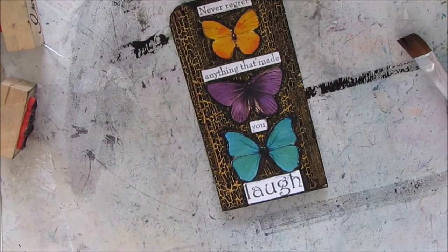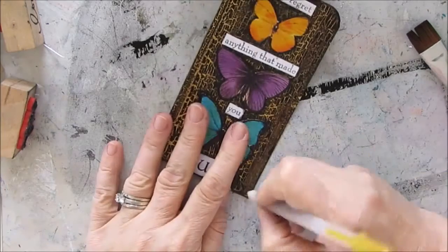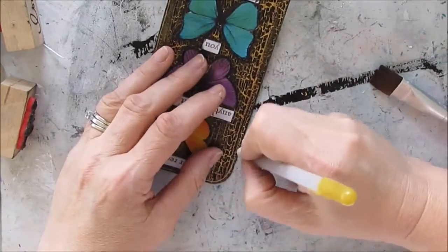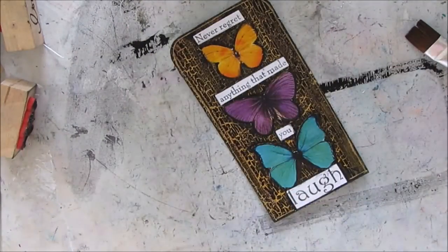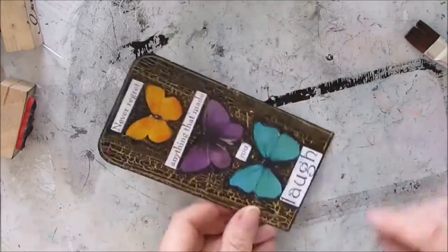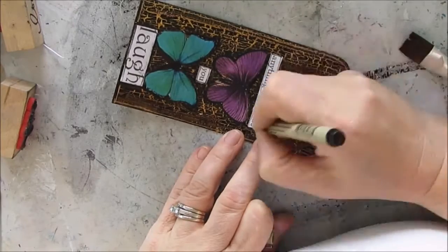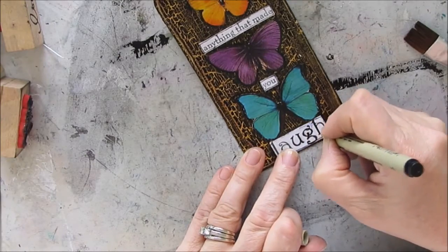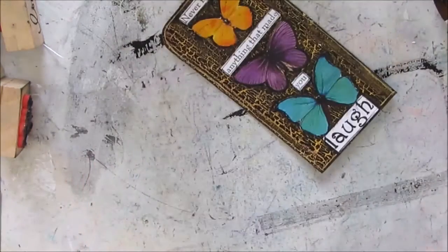I'm really liking how this is looking — it just came together well. I'm outlining the card with my Sakura Jelly Roll gold pen. I'm trying to put the antennae on the butterflies with my Posca pen black, but off camera I switched to my Sakura gold pen, which worked much better and you can actually see it on the background. Then outlining with my Micron pen, I decided to make the word 'laugh' a little bolder and outline it with my gold Sakura Jelly Roll pen.